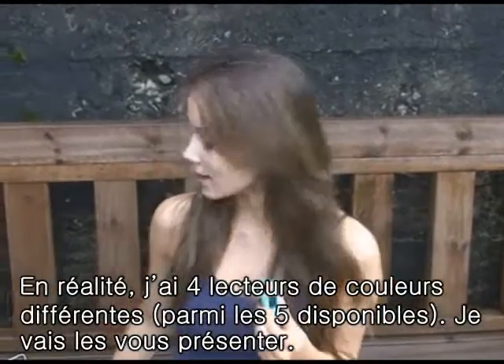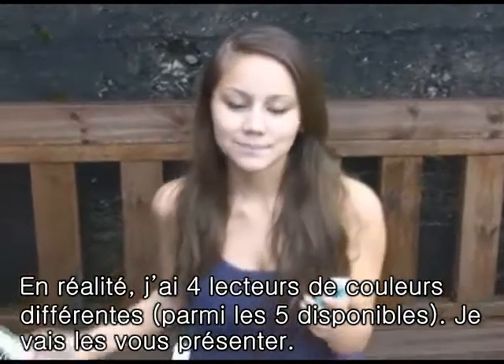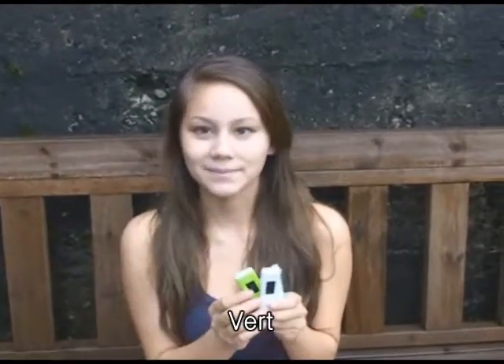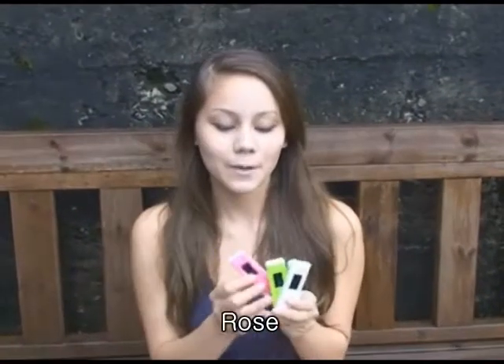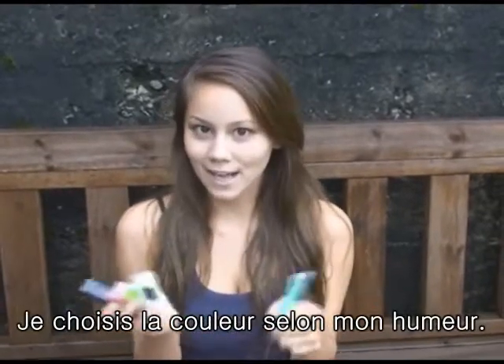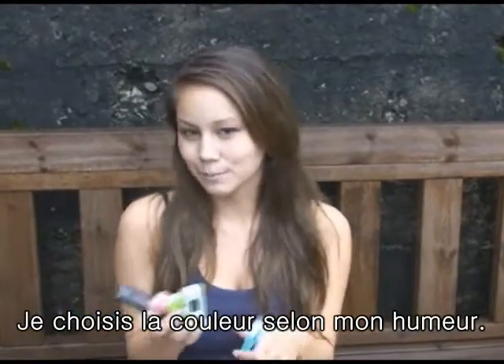I actually have all four of the five colors that it produces. I have the white one, the green one, the pink one, and the black one. I just choose any color depending on my mood.